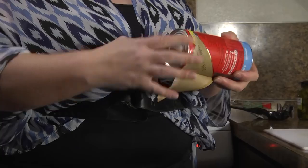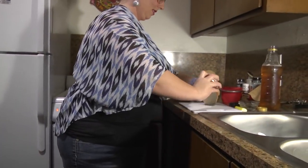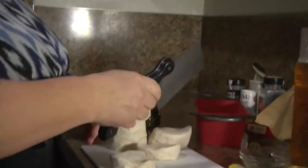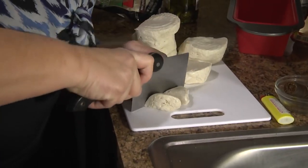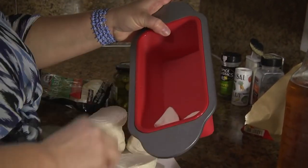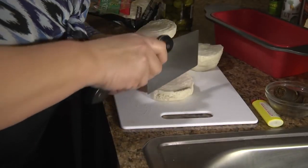So right now we're gonna take and open our little can of biscuits. They never open when you take the tab off, so I just give it a good whack on the counter. We're gonna cut them in little sections like this — much like when you make monkey bread — and we're gonna layer them in the pan and continue until the bottom is filled.